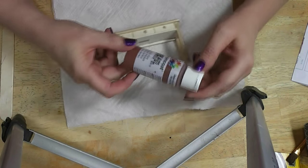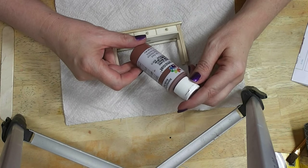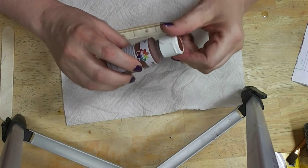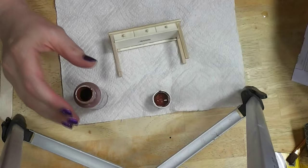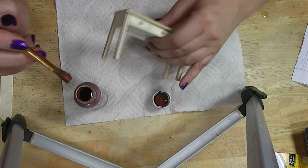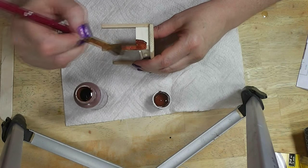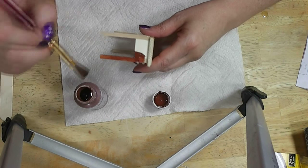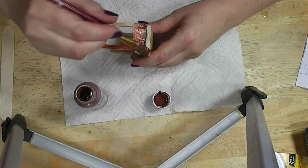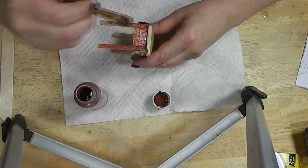I've got some Ceram Coat in Burnt Sienna — it's a good basic color. I'm not sure exactly how this is going to go. I thought about testing the paint out on the bottom but then I thought, nah, we'll just do it together. I forgot to bring anything to put paint out in so I'm having to work out of the bottle — I'll have to improvise.